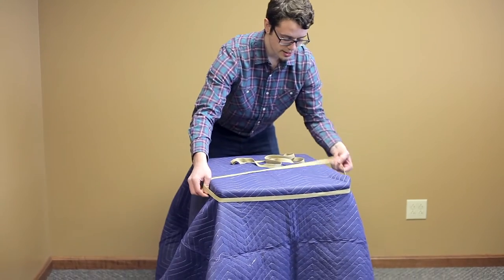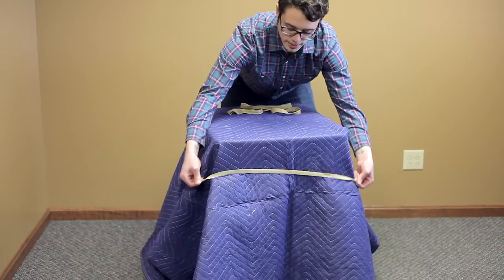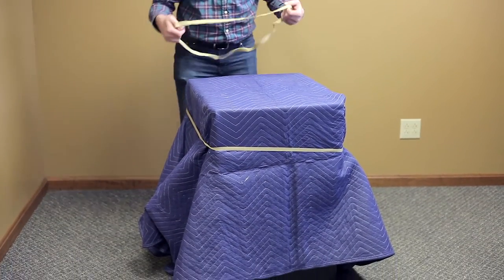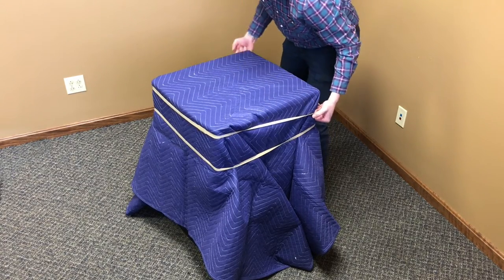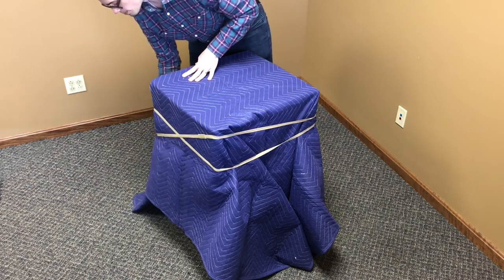With these you just kind of stretch them out right over the blanket. I think two will be enough for this mini fridge. I also like these rubber moving bands because you can reuse them a lot easier than you can stretch wrap or tape.